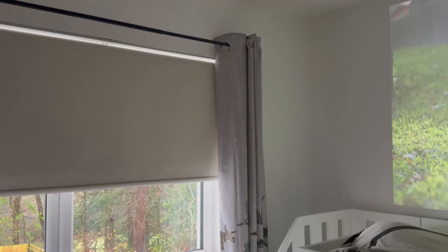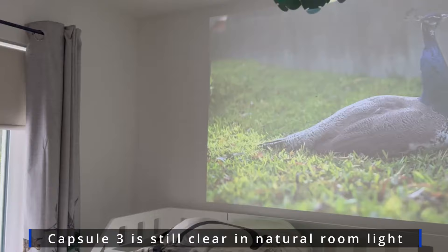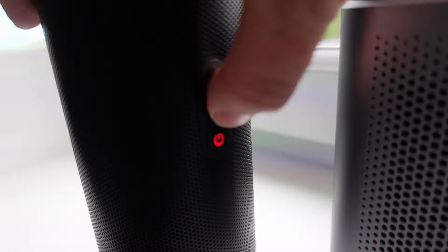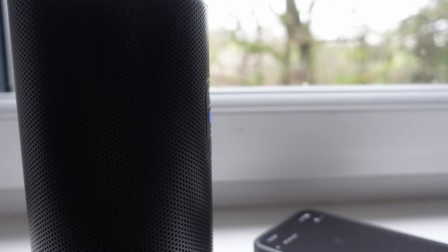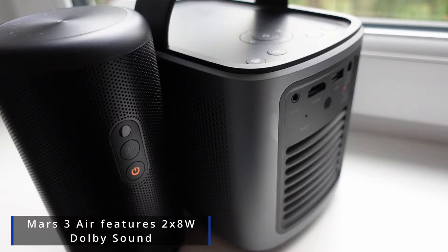On paper the Mars 3 Air is the clear winner, but when you have both projectors turned on in a suitable environment the Capsule definitely gives the Mars a run for its money — the Mars is just that bit brighter and a bit clearer. Both projectors offer a Bluetooth mode that allows you to connect directly to the projector and just play audio. Nebula is owned by Anker, who also makes Soundcore, and because of that Soundcore background these projectors both sound really good.